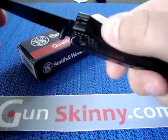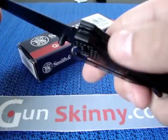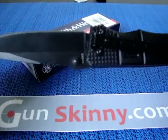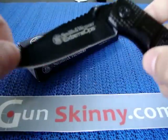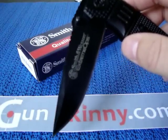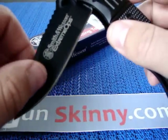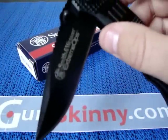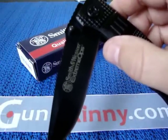The overall length of the knife is eight inches, and the blade alone is three and a half inches, which is perfect for EDC. I actually carry this knife every day as my secondary — the Buck Vantage is my primary. Being in California without a CCW license, I carry two knives at all times. I'd like to carry more but haven't found another one I'd trust enough.